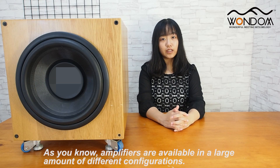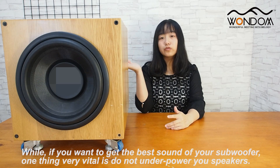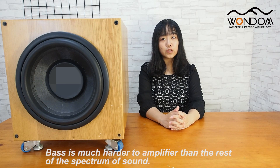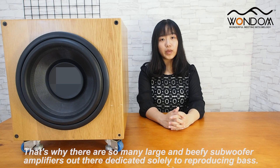Hello, this is Tina from Shua Electronics. As you know, amplifiers are available in a large amount of different configurations. If you want to get the best sound from your subwoofer, one thing very vital is: do not underpower your speakers. Bass is much harder to amplify than the rest of the spectrum of sound. That's why there are so many large subwoofer amplifiers out there, dedicated solely to reproducing bass.